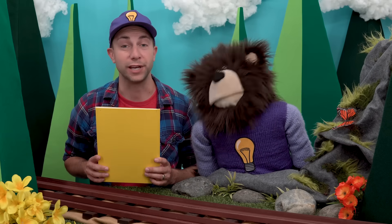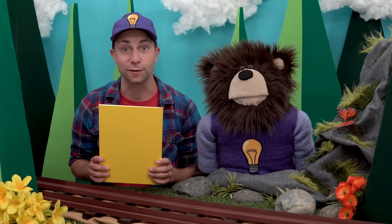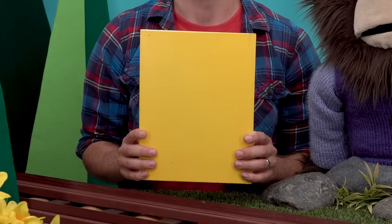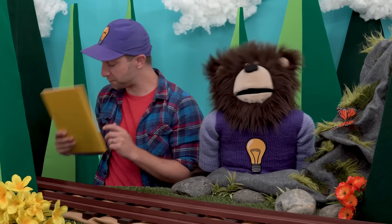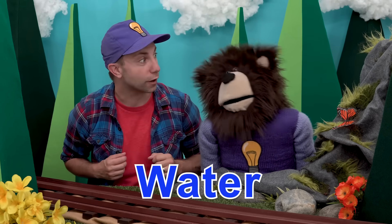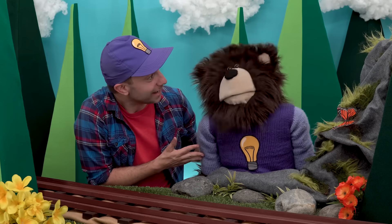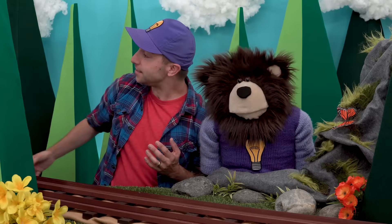We just finished reading our book about making colors with Addison and Everest. Do you know what color this book is? It's yellow. Mayta, I have an idea — why don't we do an experiment using water, milk, and food coloring dye to make colors? Would you like to do that? Yes! Do you hear that? It's the idea train!